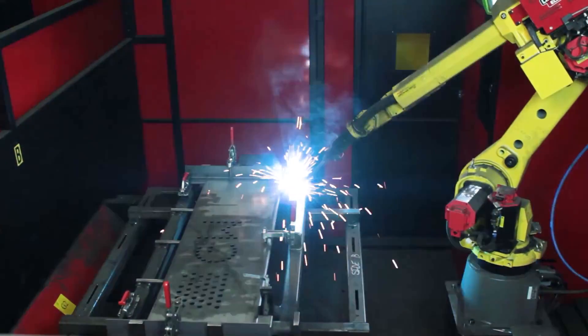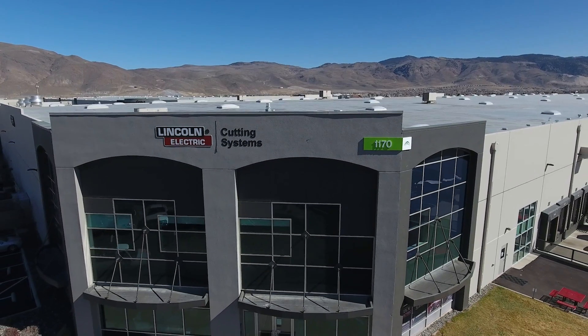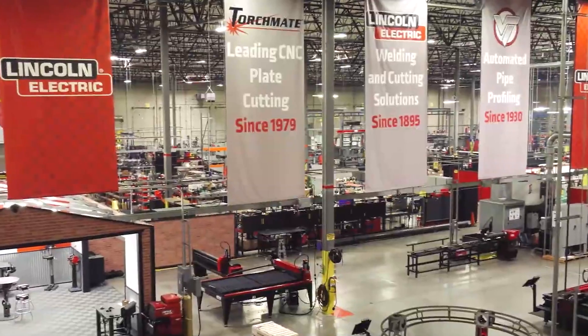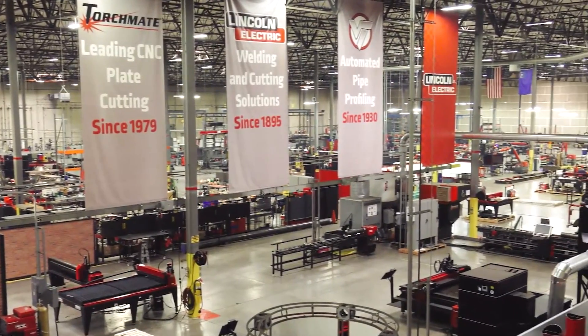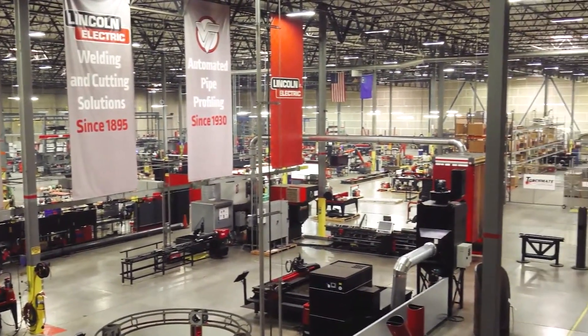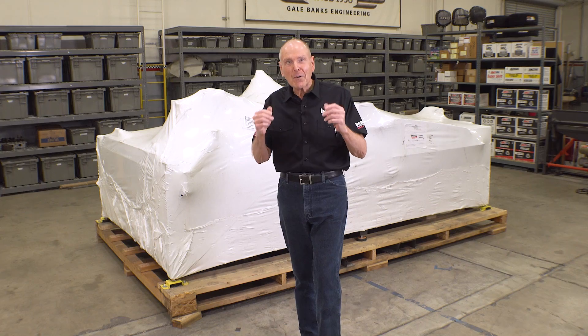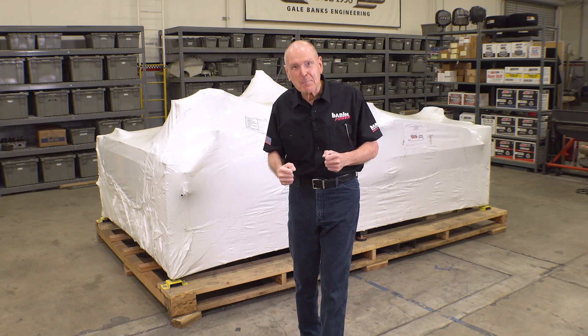Flash forward to 2011: Lincoln expanded its cutting solutions with the acquisition of Reno-based Torchmate. Torchmate specializes in CNC plasma and oxy-fuel cutting tables and systems. And that's what we have here — let's cut the shrink wrap off this beast.